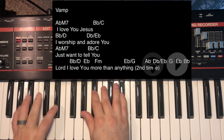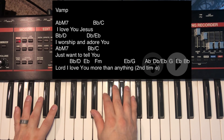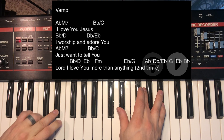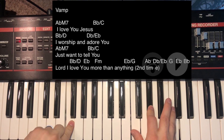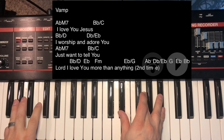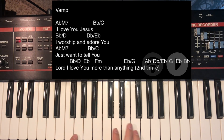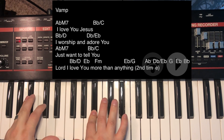Then we do it again: A-flat, B-flat over C, E-flat again, then an F minor, E-flat over G. If you just want the little note walk, it's G, G, B-flat, B-flat.